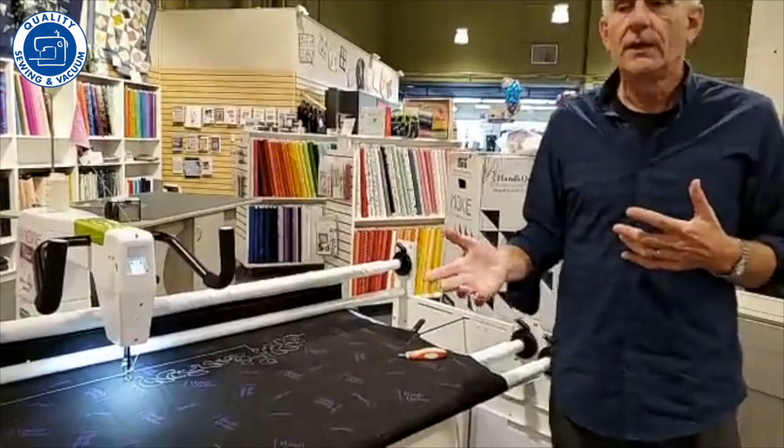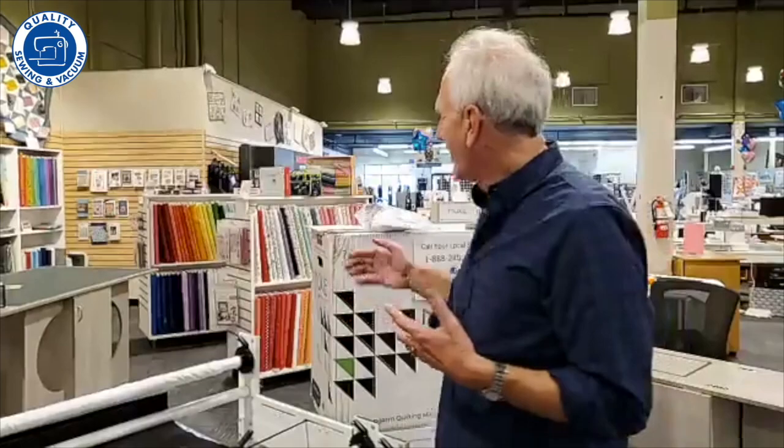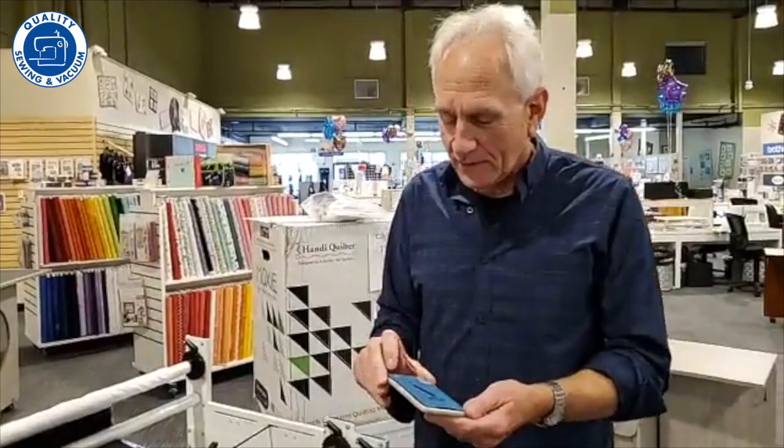I've been stitching with it this morning — it performs, it's easy to use, and it's easy to thread. Remember, Handy Quilter is the leader in quality and the leader in the industry. They sell more long-arm quilters than anyone else and make a wide range of machines. This is a real breakthrough for them to have a machine at this price point, designed to introduce more people to long-arm quilting.